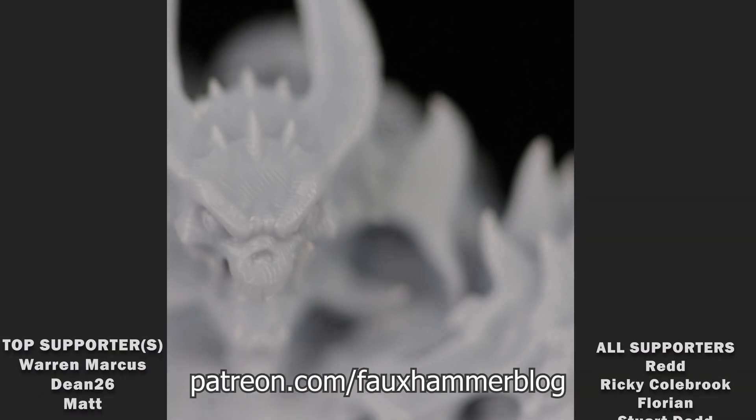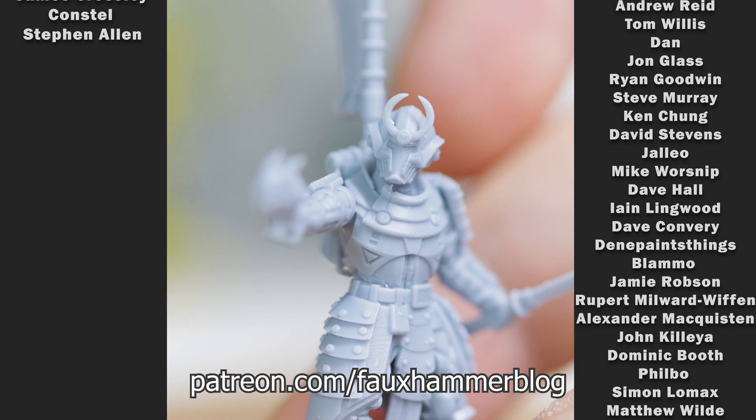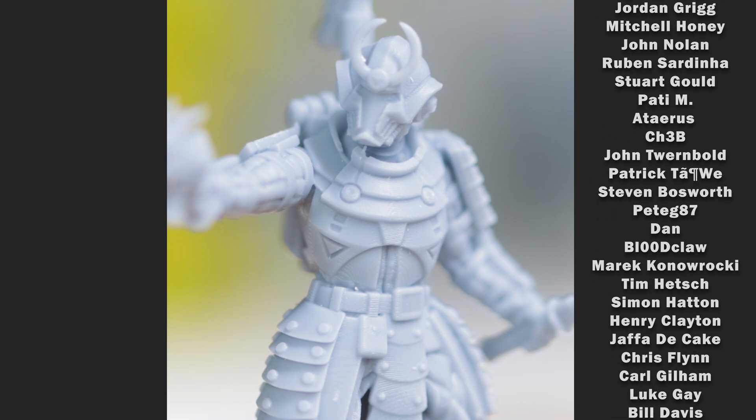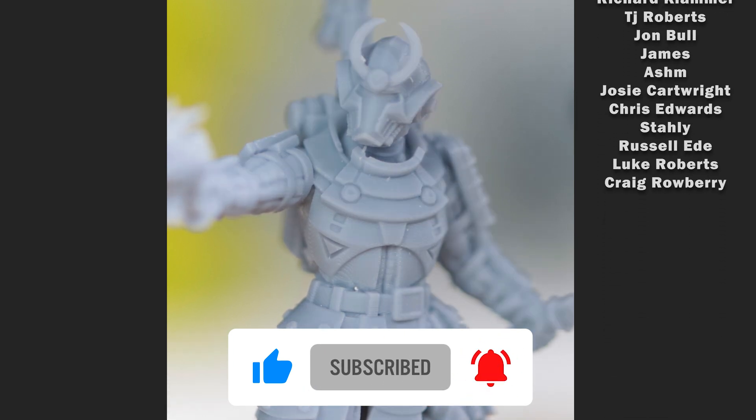I want to finish with a big thanks to you for watching and a huge thanks to my patrons for making content like this possible. If you like the content and it helped you in any way, please check out my other videos on 3D printers. Don't forget to hit like, drop me a comment, and subscribe. See you all next time. Fauxhammer out.